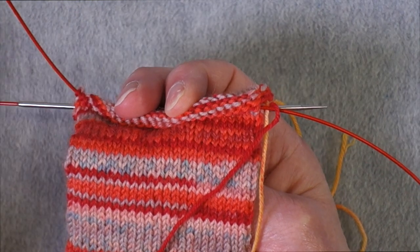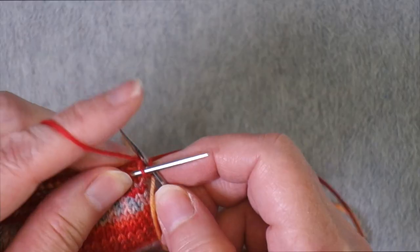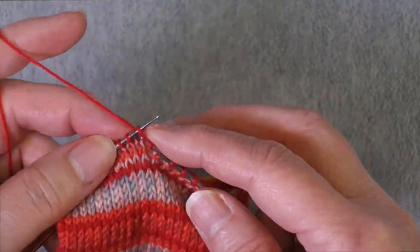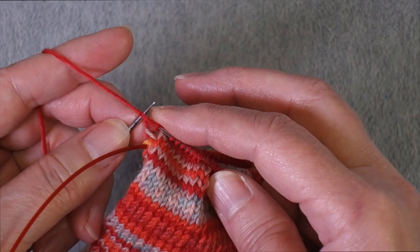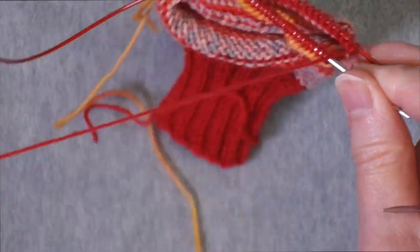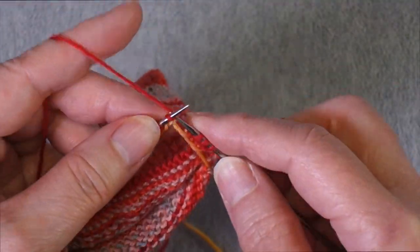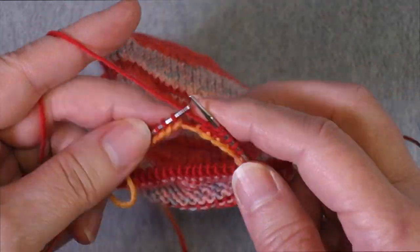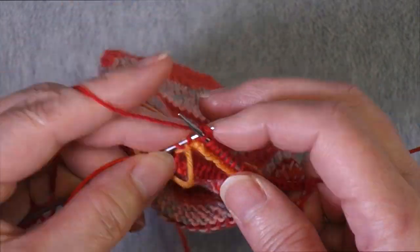Now I'm going to work one full round with just the project yarn. I'm using a technique called magic loop, so I have the round divided into halves. You can do this on two circulars, but you can also use double points — either have the round divided equally on four needles and work with the fifth, or have half the round on one double point and the other half on two, just as you would for any other type of heel. It works regardless.